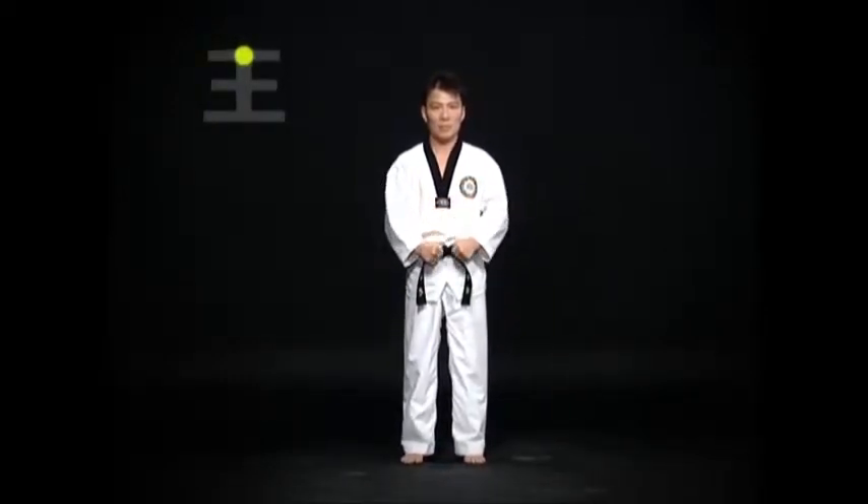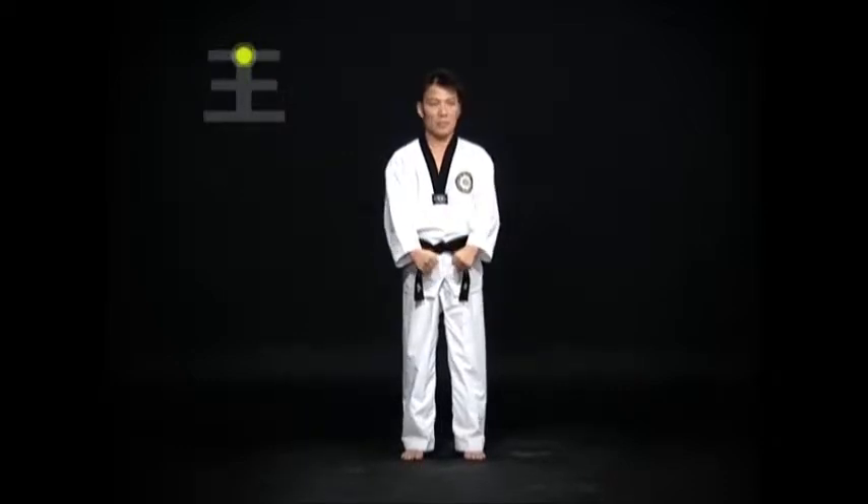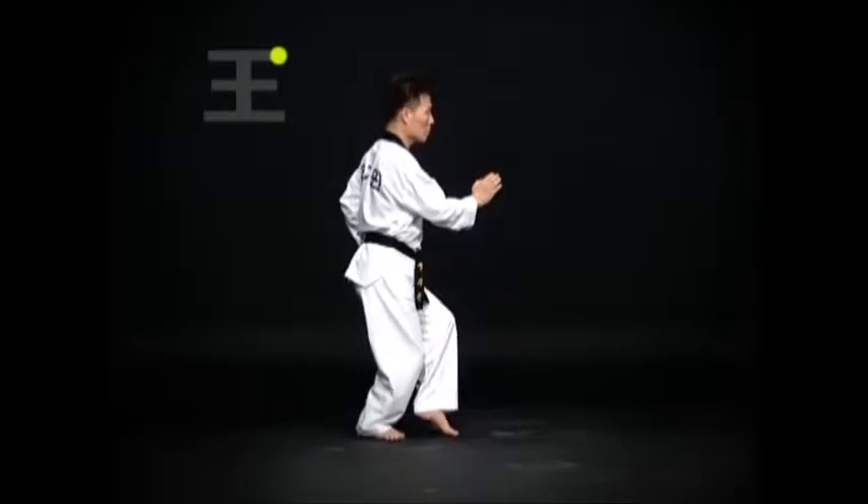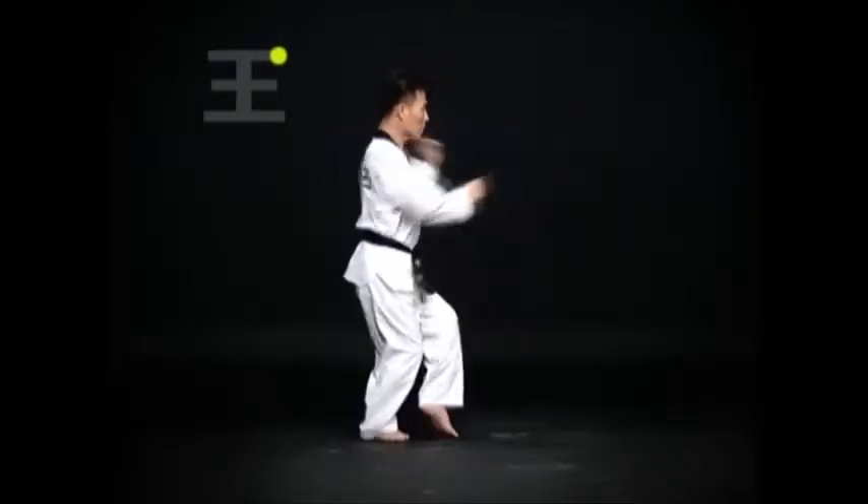Look straight forward in a 기본 준비 서기. Do a wen bom 서기 바탕 손 몸통 안 마기. Then an on an ap차기 and return the foot to the original position.